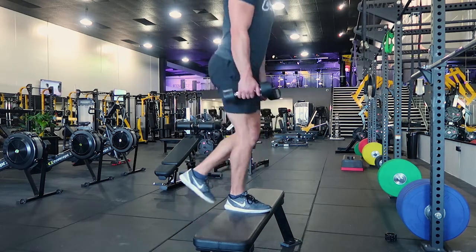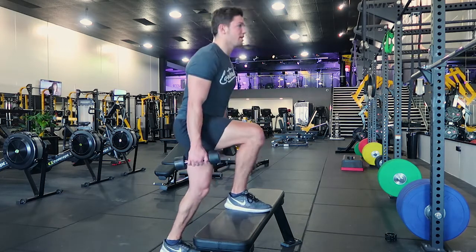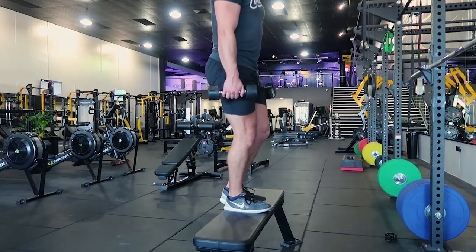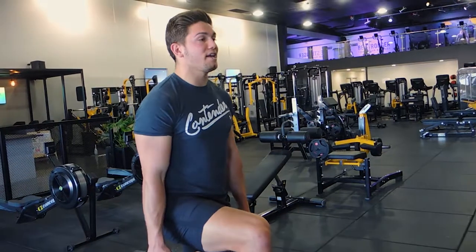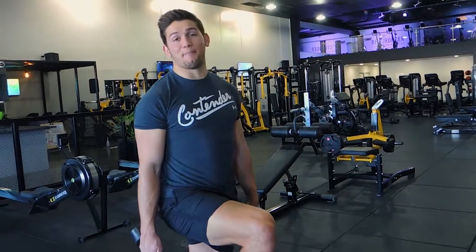The front leg is pushing and pulling at the same time — pulling yourself up — and we're not pushing off the back leg. Control the negative: coming up, pushing up, controlling down. The knee stays stable as we lower ourselves to the ground. The back leg bends slightly to cushion your fall as well. So that guys is a dumbbell step up.